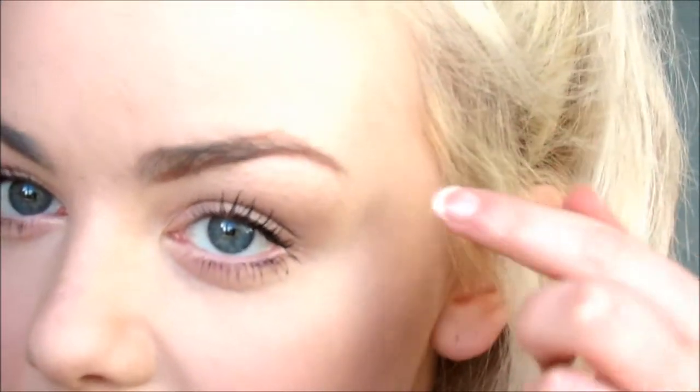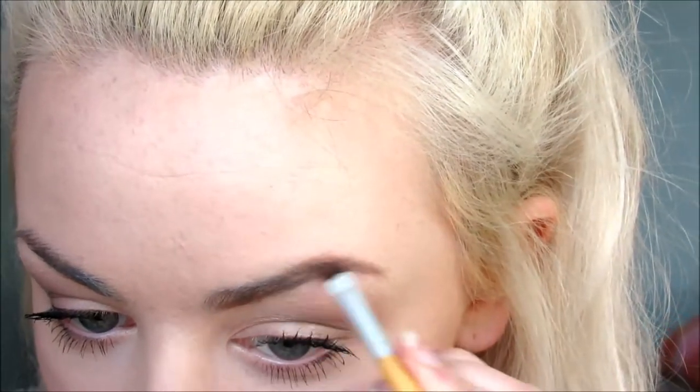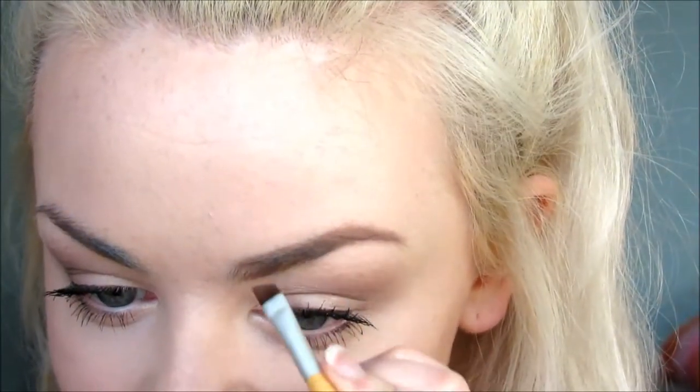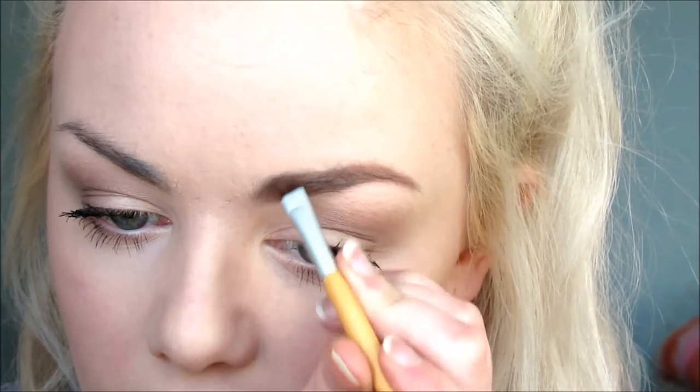I don't know if you can see here but it's really gappy — we did epilation at college and mine got over-epilated and it's not going back. And then I'll do the inside at the top, and then through that bit. I'll go upwards with the brush.